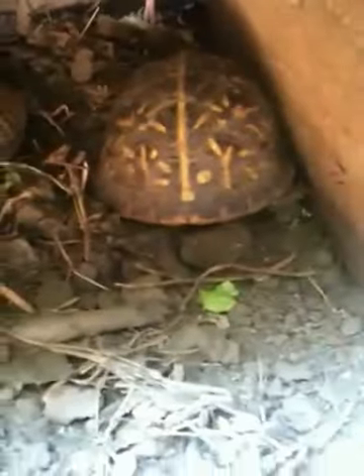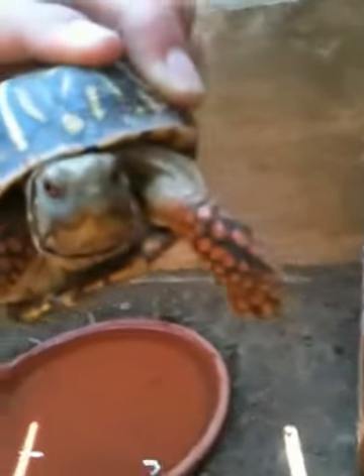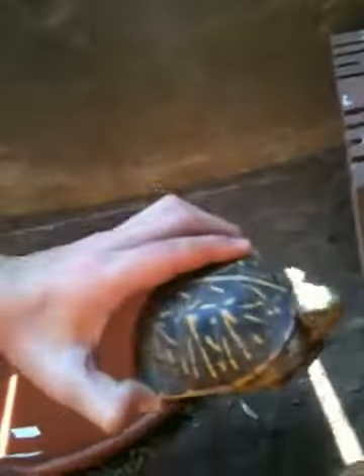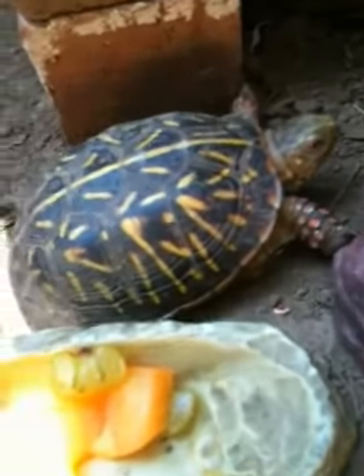The one that's looking right at you, that's the female, and the one that's got his back turned to you, he's the male, so let me get him out real quick so you can see his face. He's got some pretty eyes and pretty legs too. So I'll let him go back in there. His name's Salmon and that's Stevie.